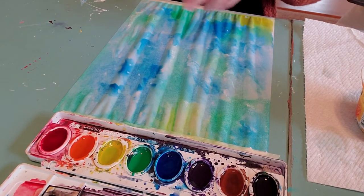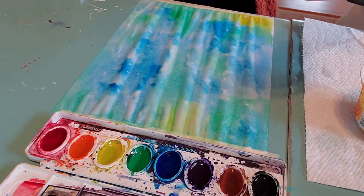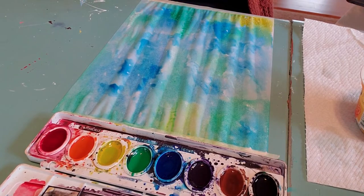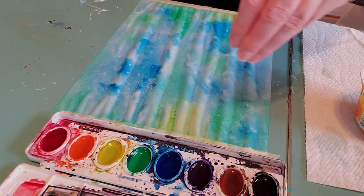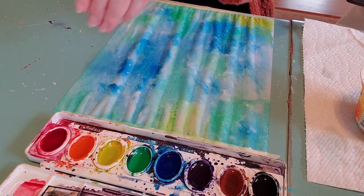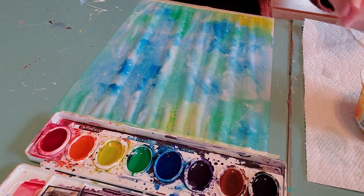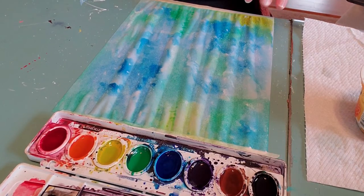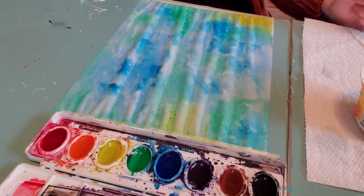Now while this is still juicy and wet, you're going to take a little salt. Wherever it's puddly, put your salt on. What happens is the salt absorbs the moisture — and because the paint is in the water, it also absorbs the paint — so you're going to get these little speckly dots on here once it's all dry. It's almost like it's raining outside; you'll get all these little dots on there once it starts to absorb. The salt is already starting to absorb my water.